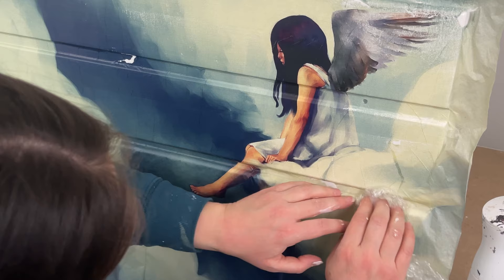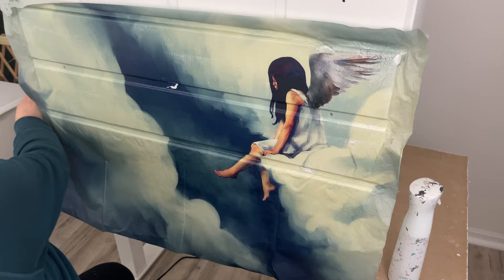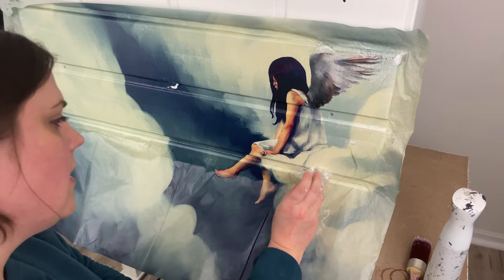Honestly, it looks like I'm destroying this, but I'm not. These papers are so forgiving and so awesome that if you're like me — like a bull in a china shop — you can still end up with something beautiful.